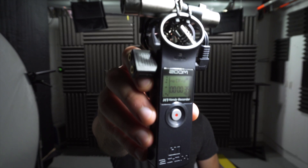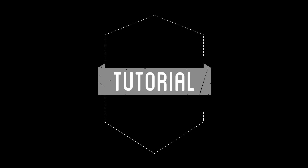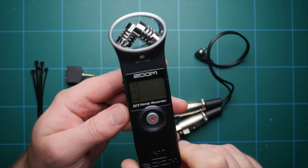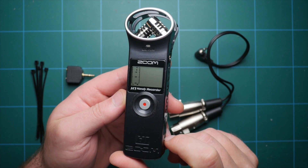Today we're going to take a Zoom H1 recorder and upgrade it for $15. I absolutely love the Zoom H1 recorder — it is one of the smallest, cheapest, and just best all-around recorders. But there are a couple things I don't really like. I'd love to have two inputs instead of one, XLR connectivity, and more than one output so I can monitor with headphones but also send a line over to the camera. So we're going to upgrade this thing using a couple cheap items from Amazon for around $15.